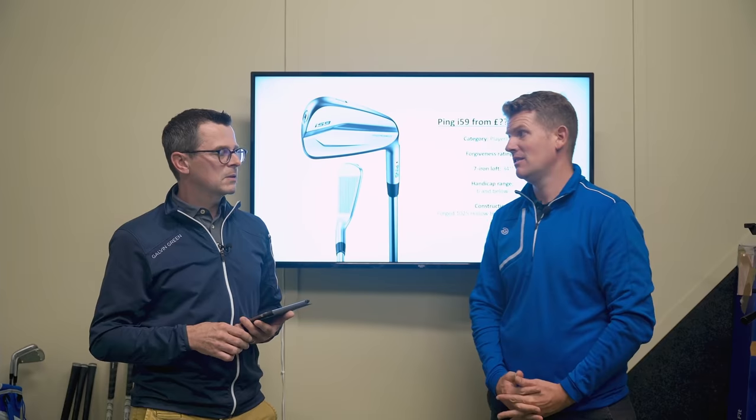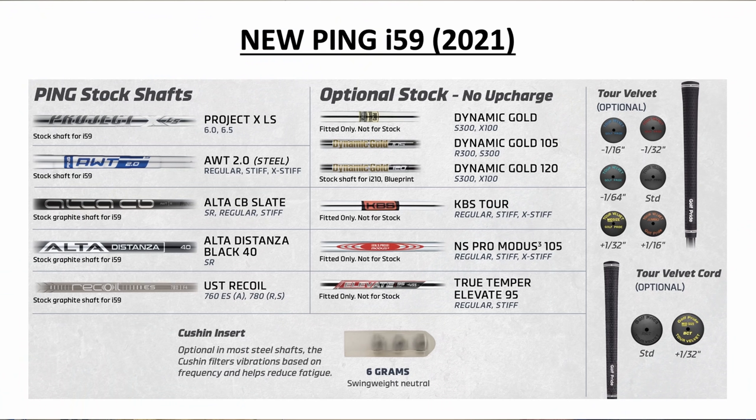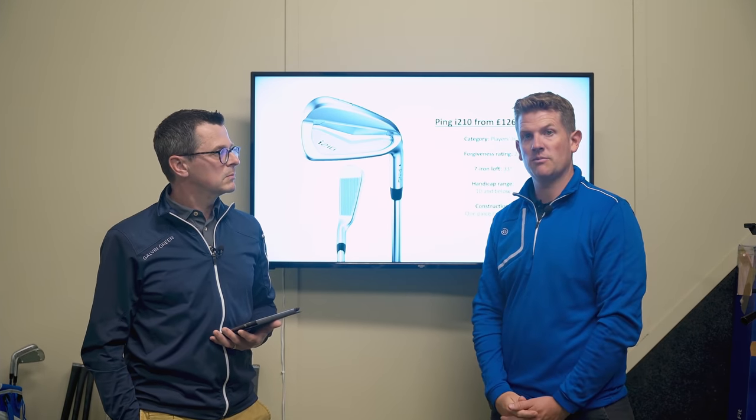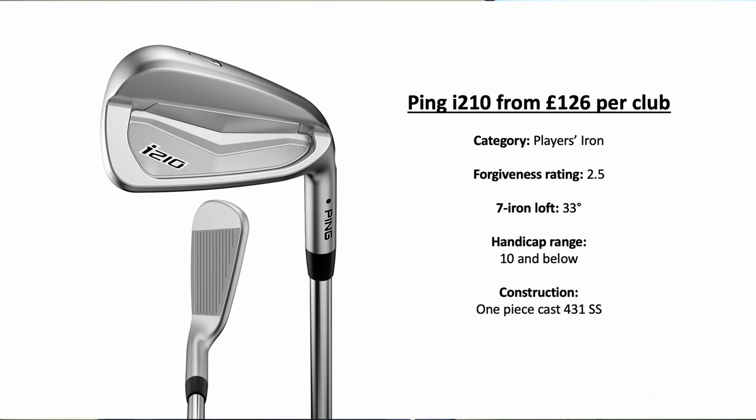There are some great shaft options on the i-59 — all different weights and flexes right through the bag, from Dynamic Gold 120 X to 100s through to lightweight graphite shafts. Different grip thicknesses are available as well, so you can really dial in that combination. On the i-59, the aluminium core is a third of the weight of steel, so you're freeing up weight from the center and can put more weight in the perimeter to make it more forgiving.